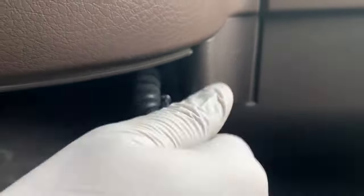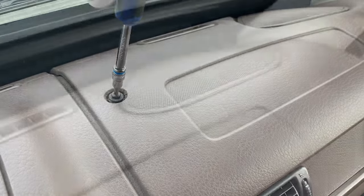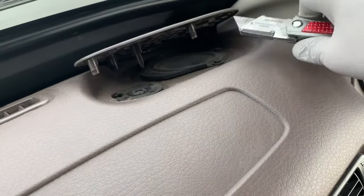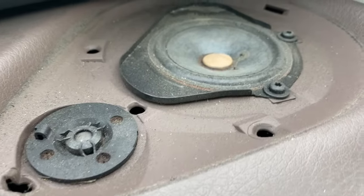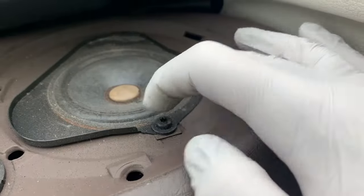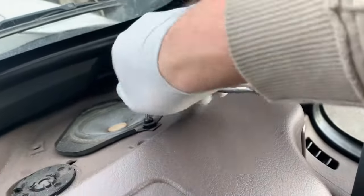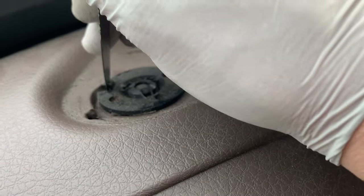So let's begin. Remove these two Torx 25 bolts right there. For those who are not subscribed to my channel, please do so because I'll have more videos coming like this, and if you like it please give it a thumbs up. By using the utility knife you can just pop it in — there are more Torx 25 right there. You have to use a ratchet here because of the windshield. For the little speaker you can just insert a knife or something like this and pull it up.